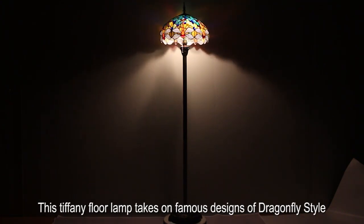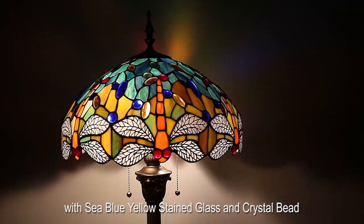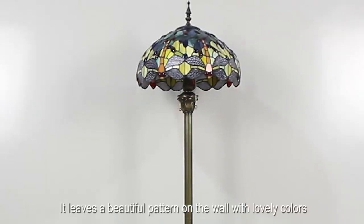This Tiffany floor lamp takes on famous designs of dragonfly style with sea blue, yellow stained glass and crystal beads. When it's on, it leaves a beautiful pattern on the wall with lovely colors.